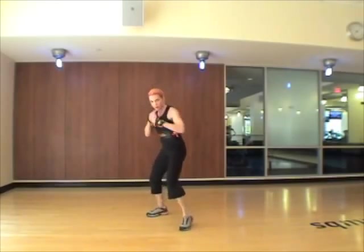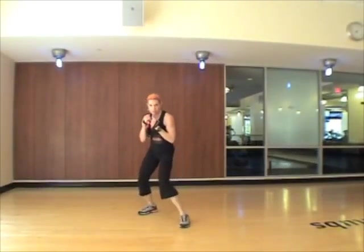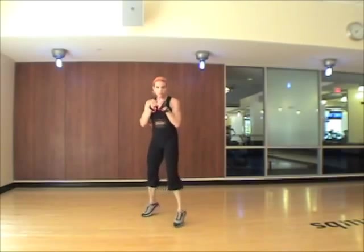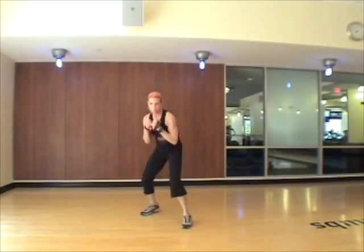Try again. Hook, uppercut, bob weave, back, cross, bob weave, shuffle. Ready? Here we go. Hook, uppercut, bob weave, cross, bob weave, shuffle.